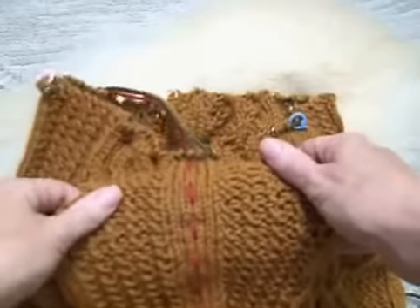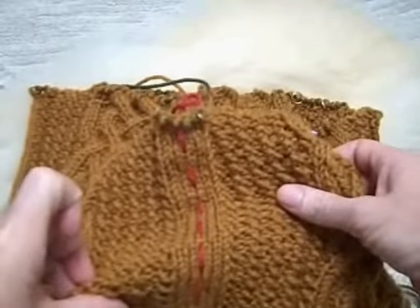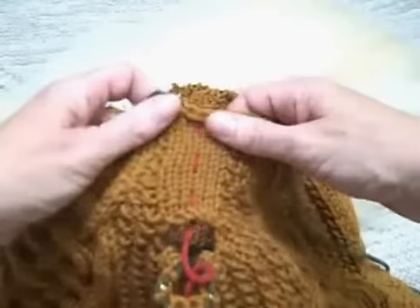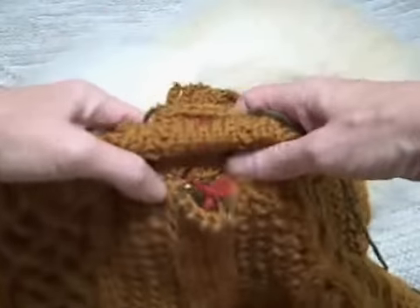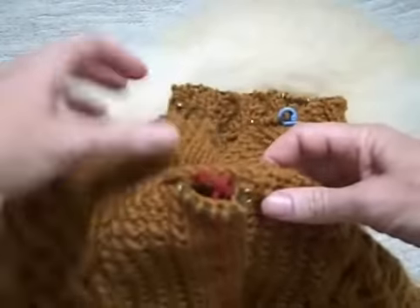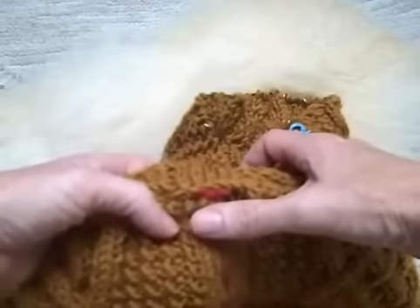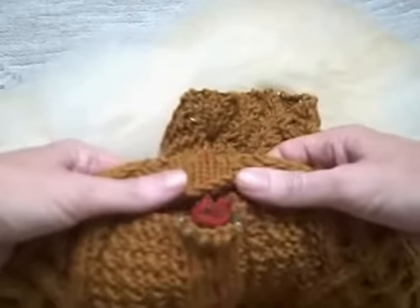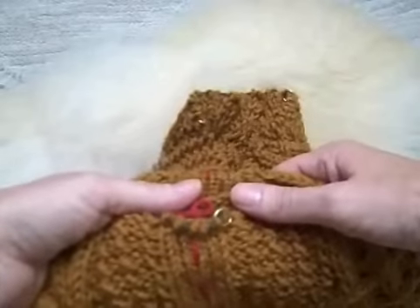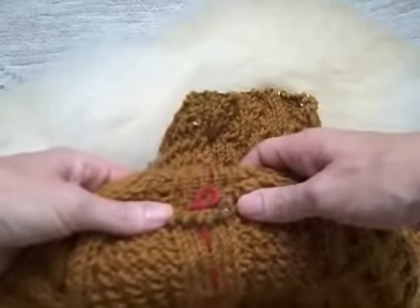Now I have finished putting in my basting stitch. See how nice it shows up? That's why you want to get a yarn that is so completely contrasty to the body of your sweater. I even did the little bit part up in here, which brings me to a mistake that I do all the time. When I prepared for my kangaroo pouch opening, I should have cast off these five steak stitches, which of course I forgot to do. So I'm going to go back and pick up these stitches onto a pair of needles and use an extra piece of body yarn and just do a quick little cast off. It will be a little sloppy, and I'll have to secure it carefully.